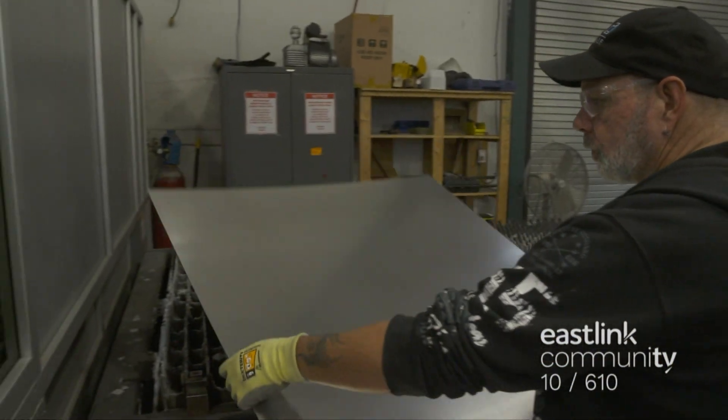The laser cutter is able to cut everything from straight lines to intricate designs. Once finished, the material is fed back out. The cut-out parts are removed, and are now ready to be processed on the DiskMaster deburring machine. Deburring removes any rough edges, especially where the parts were cut out.